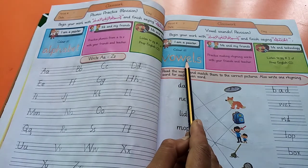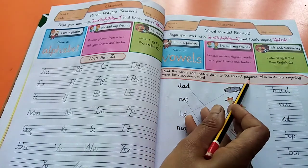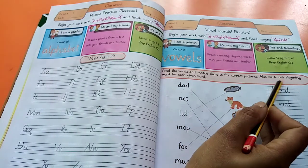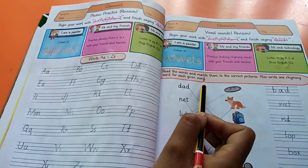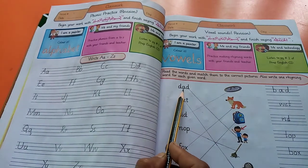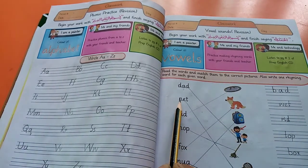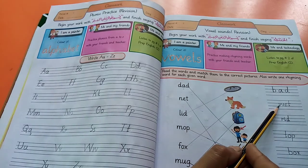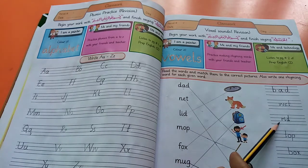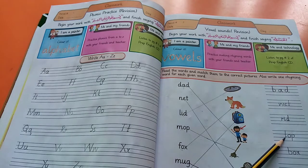Read the words and match them to the correct pictures. Also write one rhyming word for each given word. First one: dad — rhyming word of dad is bad. Next one: net — rhyming word of net is wet. Lid — rhyming word of lid is rid. Mop — rhyming word of mop is top.